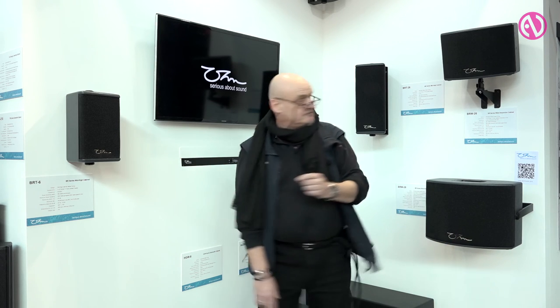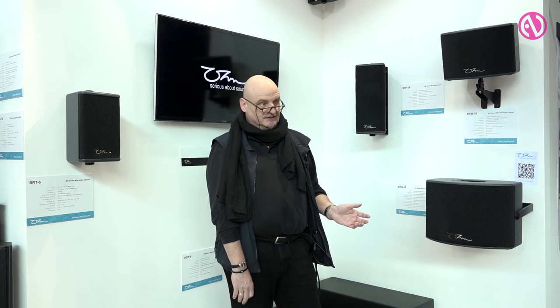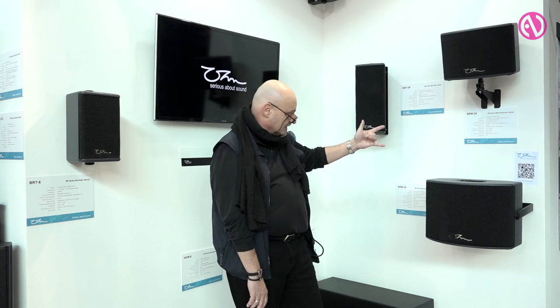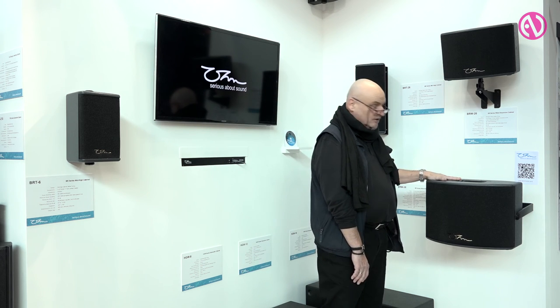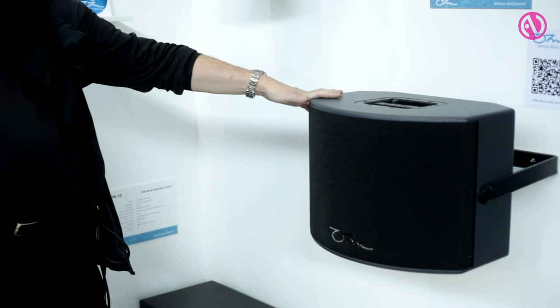Now here we see the smaller members of the new BR family: the BRT-6 and the BRT-26, which are six inch or five and a half inch plus tweeter units, and the previously mentioned BRT-26 and BRT-28. These are cabinets which are very unusual because they have a 460 degree dispersion — and I mean 460 degrees up to the highest frequencies. You can particularly use these as you see here in enclosed wall installations where you have to reach your audience all the way around the wall, or where you have very short throw distances where you don't want the cabinet to fire directly into people's ears.